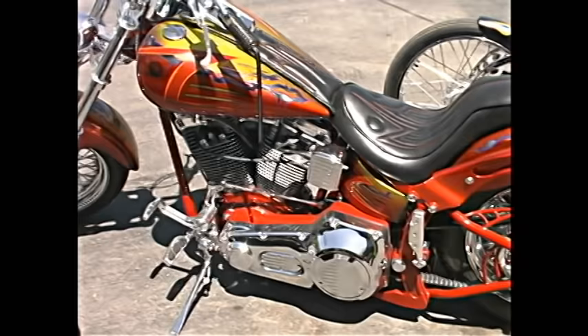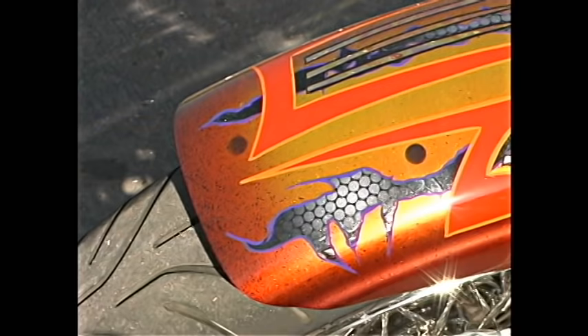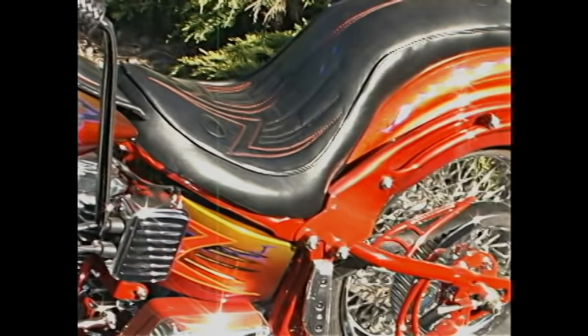This bike is owned by Les Barton — the whole bike's been custom built. Basically he told me three things that he wanted in the paint job: a blend, plus the marbleizing, and a little gold leaf. At that point I could do whatever would make the bike look right, and this is what I came up with. He's very satisfied with the way it came out.